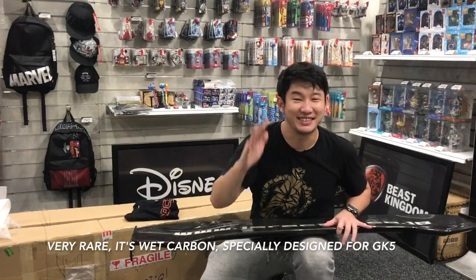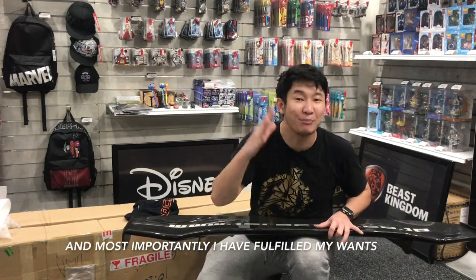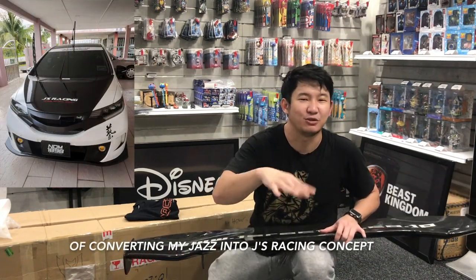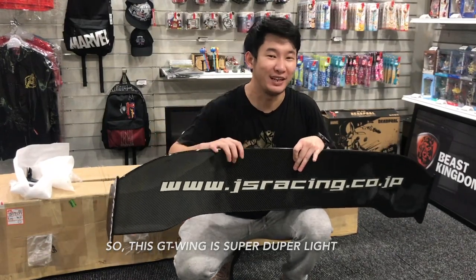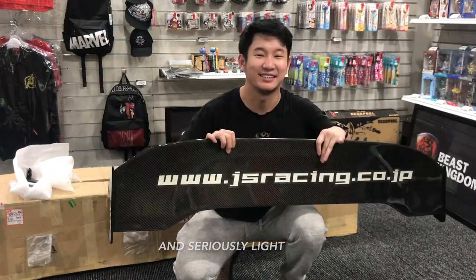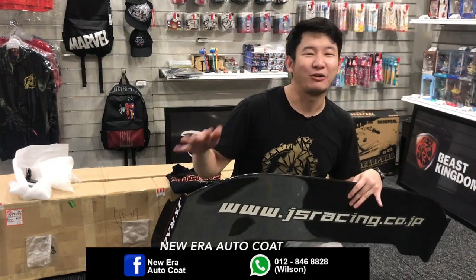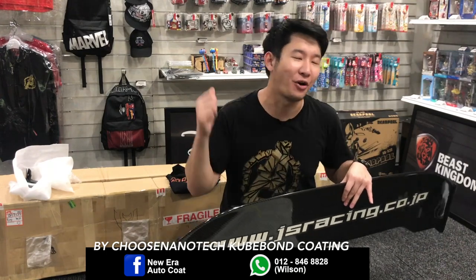I truly appreciate it as this is very rare — it's with carbon, especially designed for a GK5. So I don't need to wait half a year. Most importantly, I fulfill my want of converting my JS into a JS Racing concept. This GTWin is super duper light and seriously light. Before I install it on my JS, I'd like to bring it to New Era Auto Coat for full protection by Choose Nanotech Cubone Coat.